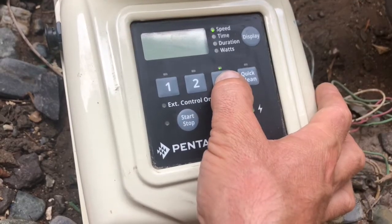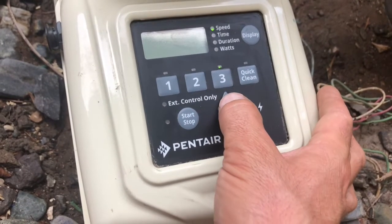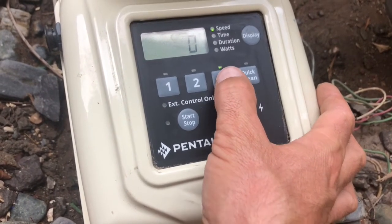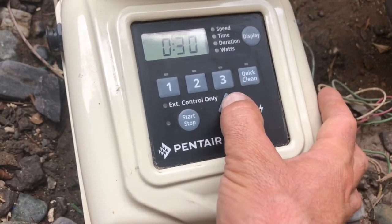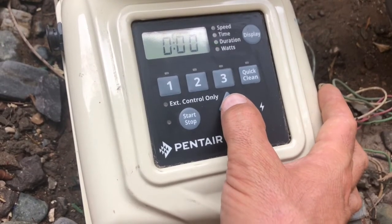This pump may be $400 cheaper than a Pentair IntelliFlow, but it's $500 less cool, and because of that the programming is just a little more simple — you've got a little less options to work with. So keep in mind, speed one is the only speed with a start time. Speeds two and three will run consecutively after the completion of speed one.